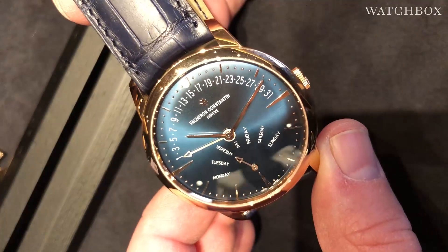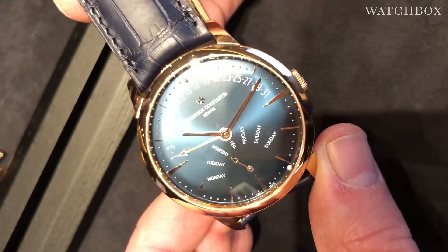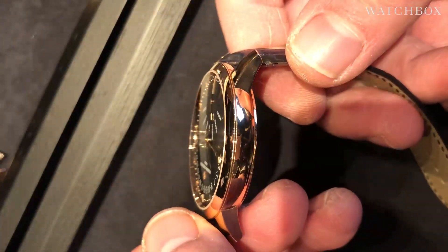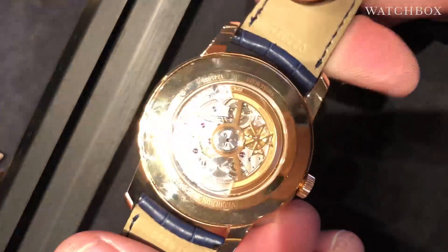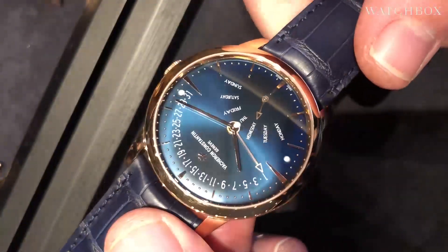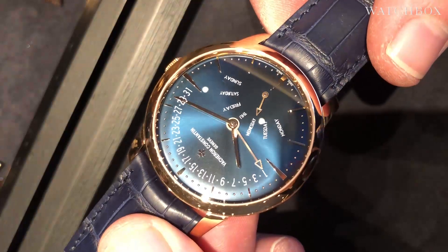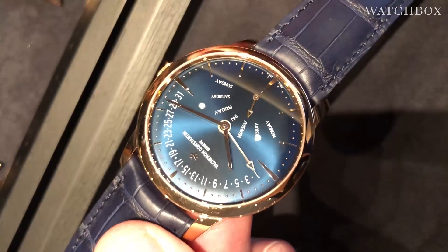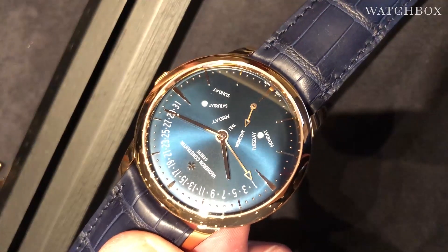This is the Patrimony Day and Date — a timepiece with a sensational sunburst blue dial with a rose gold case, 42.3mm in diameter, with a manufacturer caliber on the case back, beautifully executed on both sides, but it's the dial that stuns. Retrograde is a distinctive tradition of Vacheron Constantin since the late 1990s, and this watch is actually part of a collection of Patrimony models in red gold with blue dials.